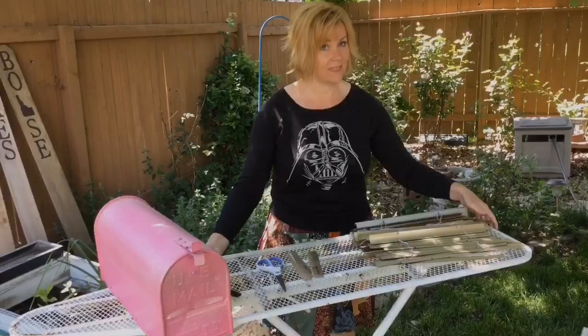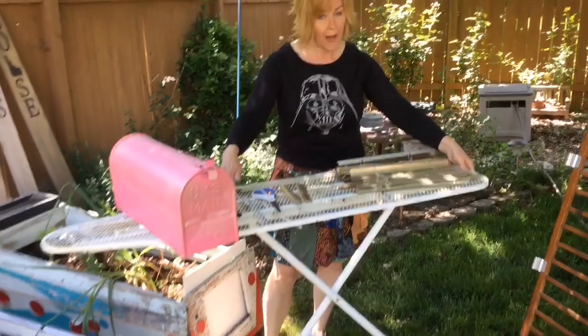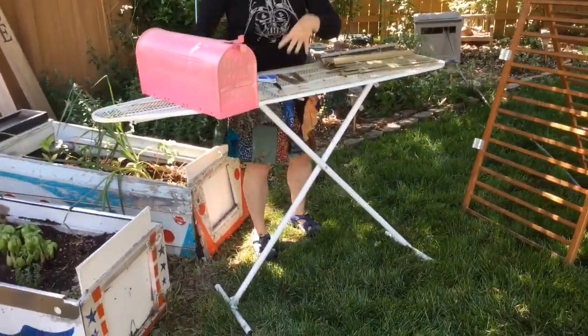Another thing that I found in a garbage bin was this old ironing board. This is a great portable potting bench because if you get dirt on the top, it just falls right through, and it's also very easy to move around the yard.